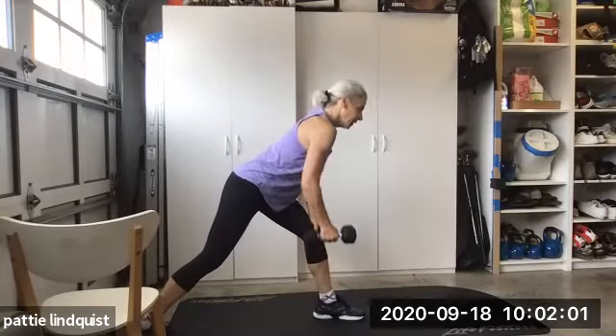Well guys, ladies — we switched, we did everything. We did biceps, shoulders, triceps, chest, back, legs, glutes, hips, abs, jaw. I'll see you next time.